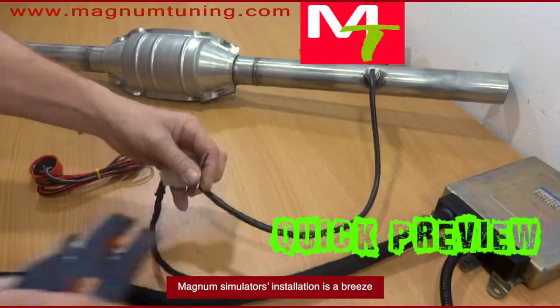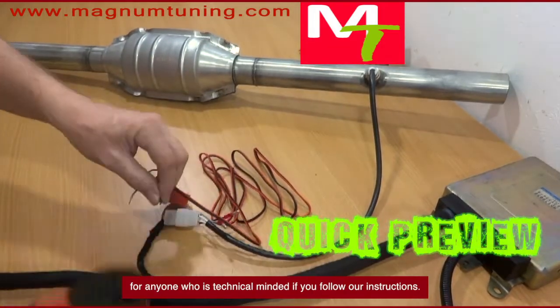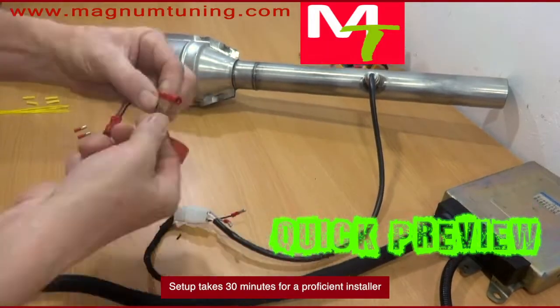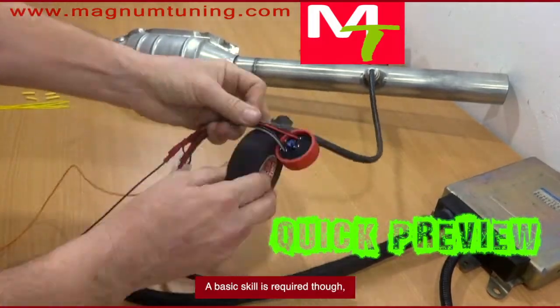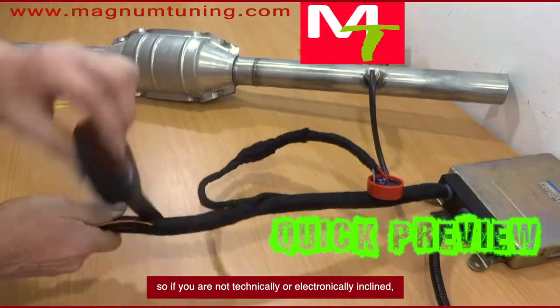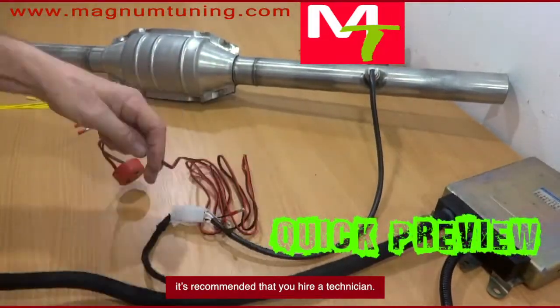Magnum Simulator's installation is a breeze for anyone who is technically minded if you follow our instructions. Setup takes 30 minutes for a proficient installer, while do-it-yourselfers may conduct it in an hour. A basic skill set is required, so if you are not technically or electronically inclined, it's recommended that you hire a technician.